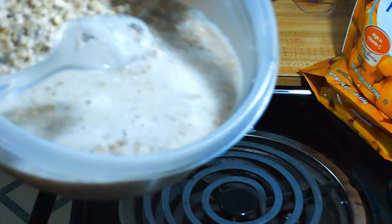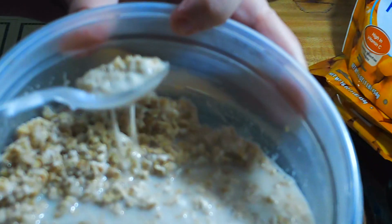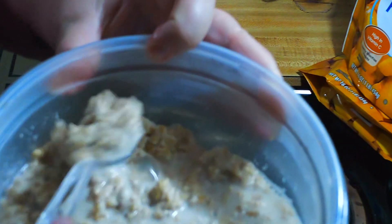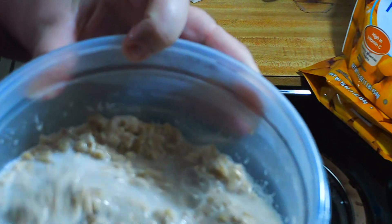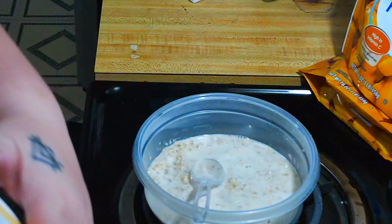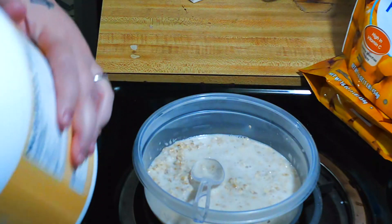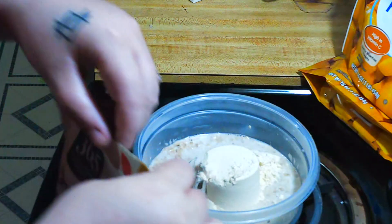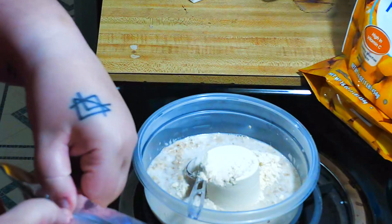Our oatmeal is done. You want it to have a runny consistency because we're going to be adding a lot of powders and the flaxseed, and it's going to soak up that water. Next, add a scoop of protein, then about two tablespoons of ground flaxseed.